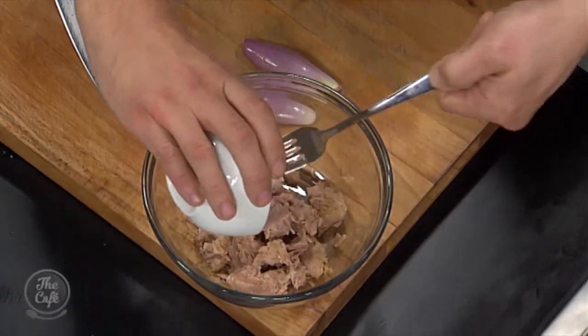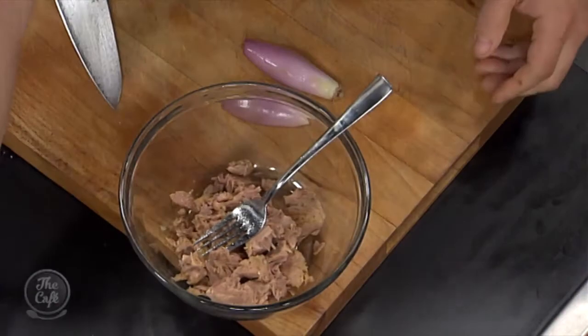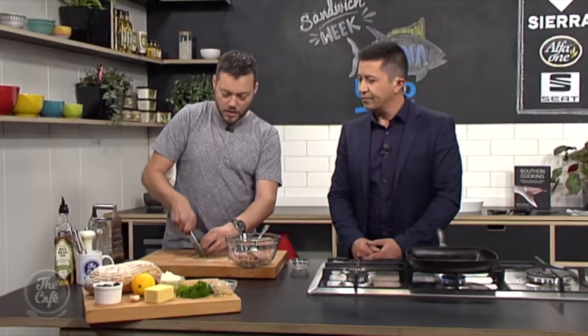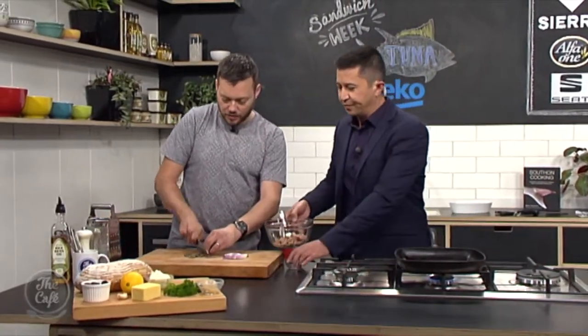This is really good — loads of protein in there, really healthy. We've got some capers as well. You get the richness of the tuna and it's nice to put some acidic things in as well, just to make all the flavours pop. Capers are really good — just going to roughly chop those.